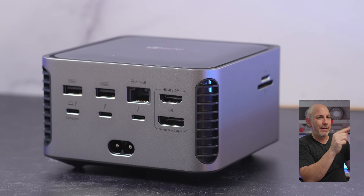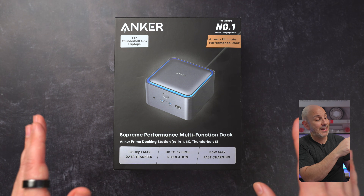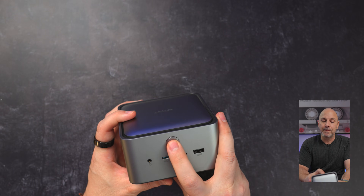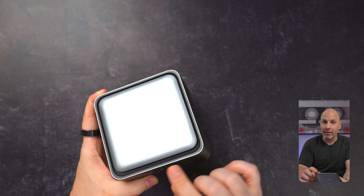This is the first Thunderbolt 5 dock that I have seen with GAN technology built into it, which means that the power brick is integrated, really accounting for the weight. There's a nice power button on the top, and when you plug it in and power it on, you can also trigger it from that button as well.